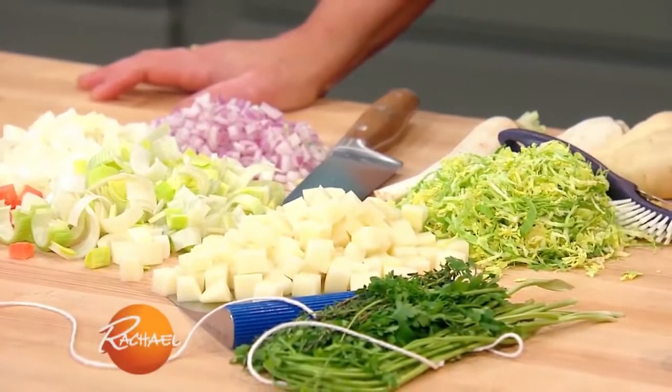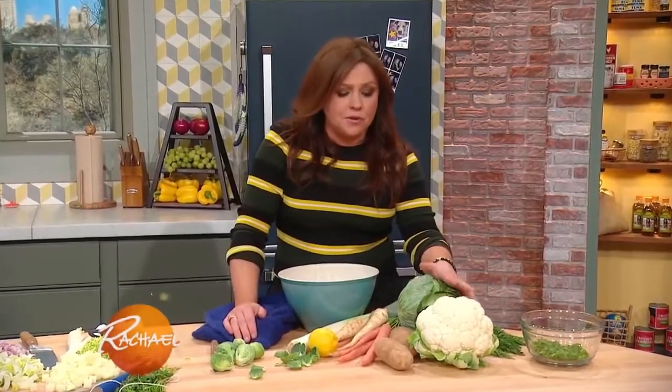This is a winter vegetable chowder. It's one of my family's favorites. You can use any mix of winter vegetables you like.